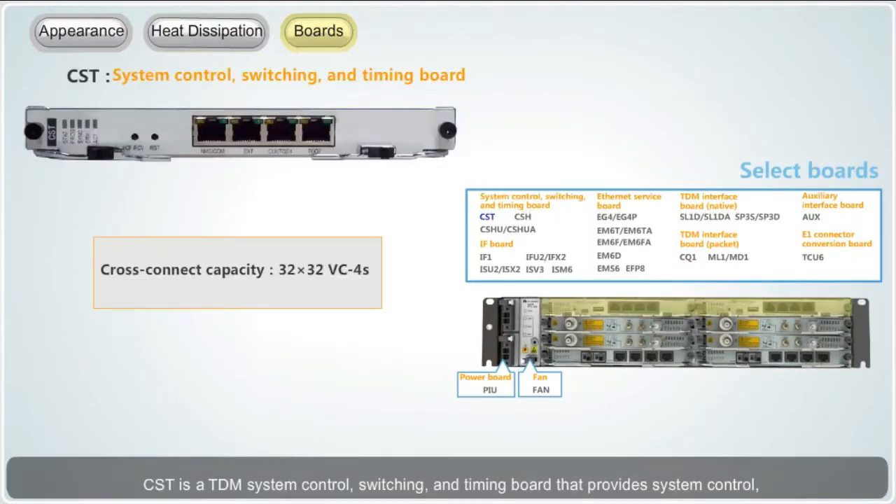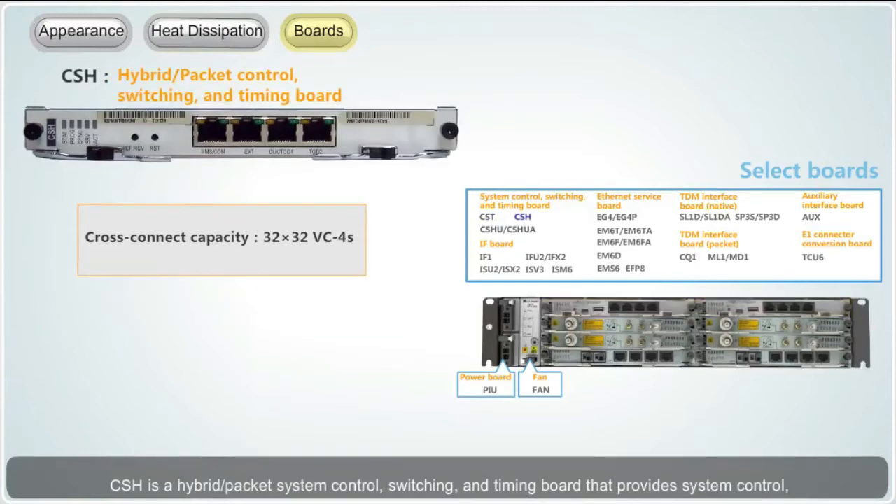CST is a TDM system control, switching and timing board that provides system control, TDM cross connection, and clock processing functions. CSH is a hybrid packet system control, switching and timing board that provides system control, TDM cross connection, packet switching, and clock processing functions.